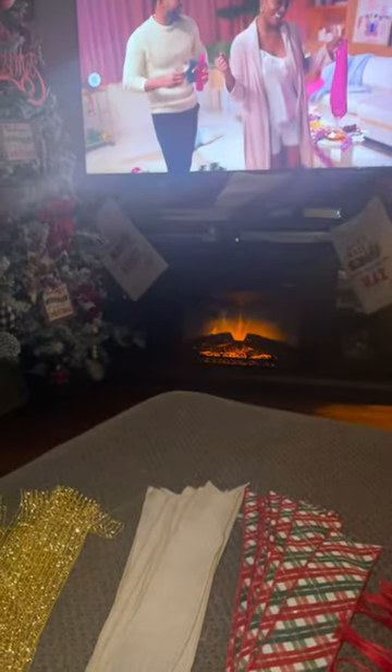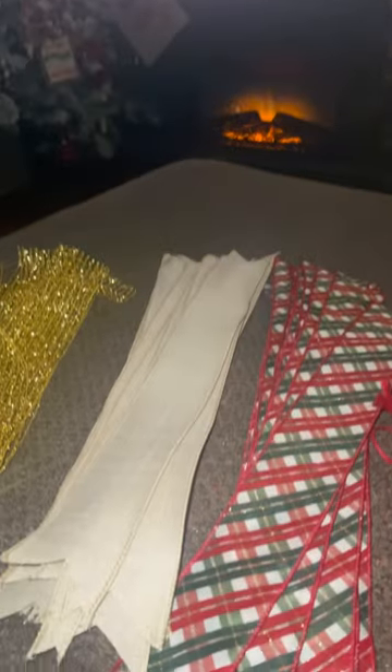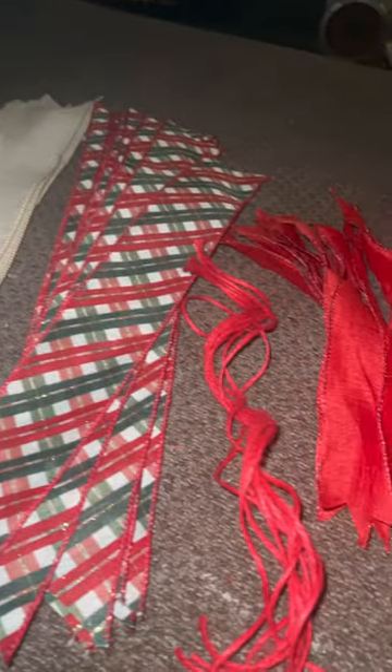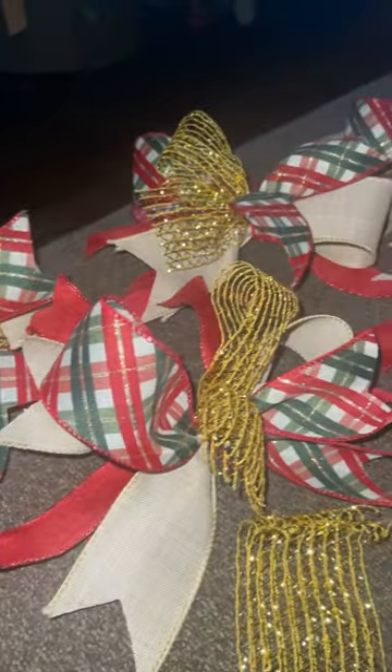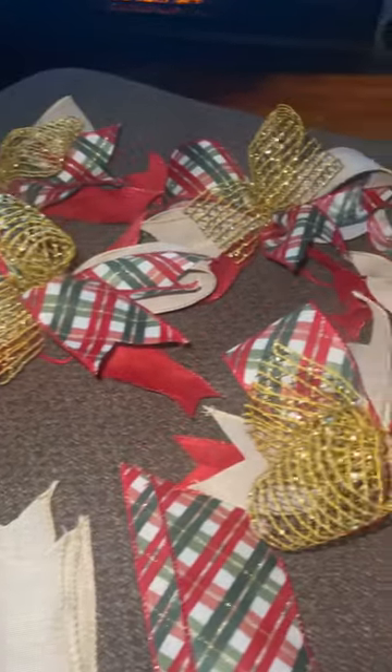As you can see, I'm sitting in my living room creating my bows, watching a little TV with the fireplace going and just enjoying my quality time — but we also have to stay busy, hence making bows. I keep my bows nice and simple, especially for my small gifts.